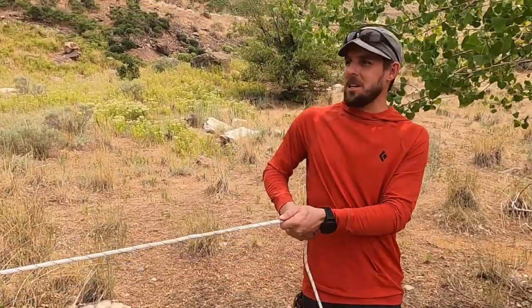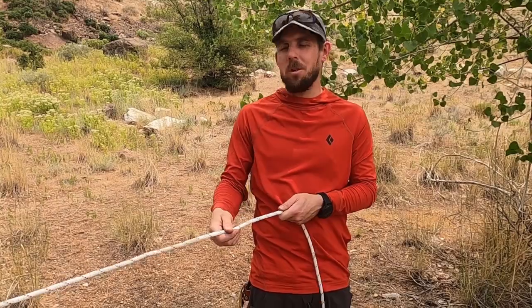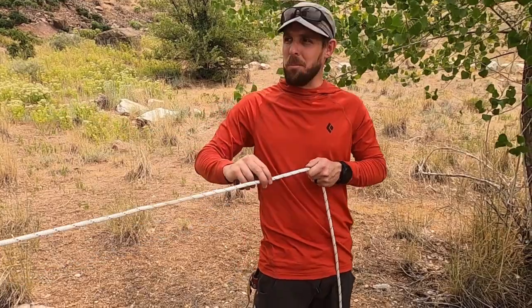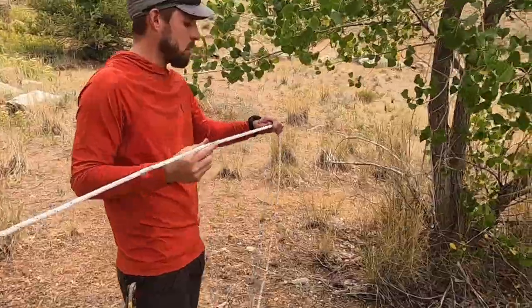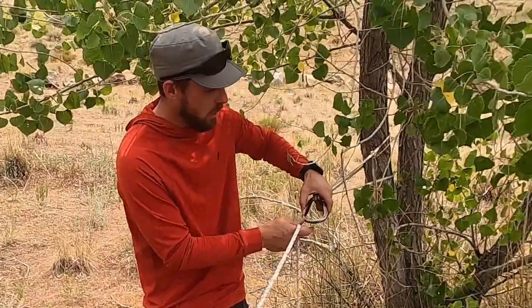We have a line pre-tensioned and anchored to a tree on this side. Remember there are a hundred ways to skin a cat and many ways to do this. In another situation that might be a load — even a live load like a patient — where you need to raise them from a lower spot to a higher place. On this side we've created a simple anchor system and anchor point with a carabiner.